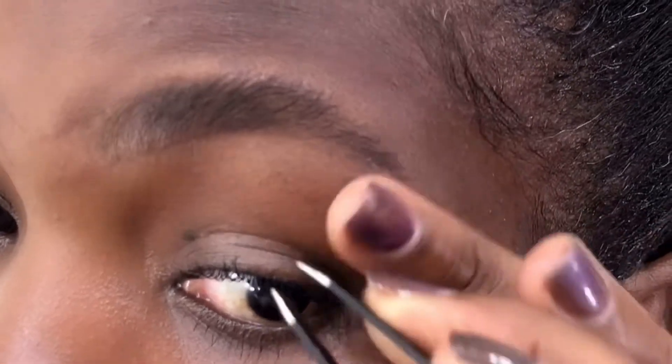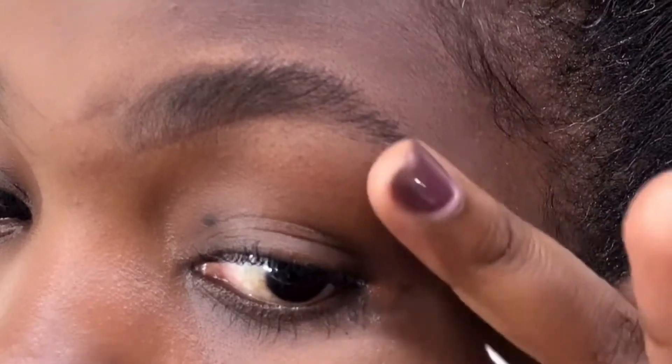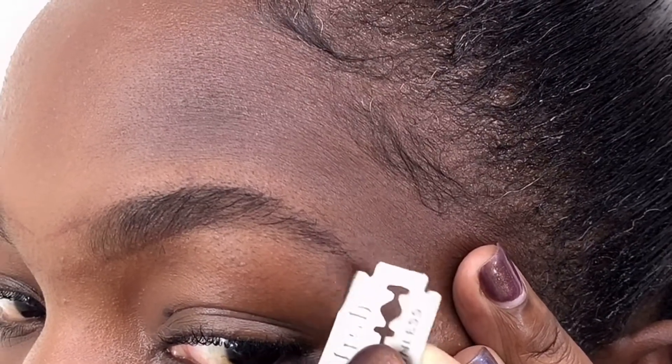Have I done threading before? Yeah, I've done threading and I actually like the result of threading. It's just that we're in lockdown and we have to groom our faces even during lockdown. Oh, by the way, I'm from Uganda for those of you who didn't know.